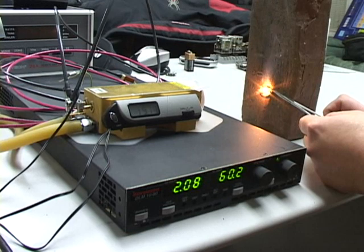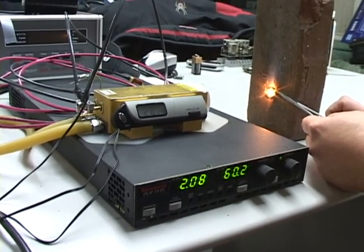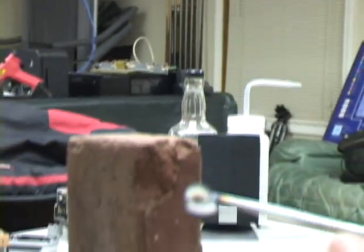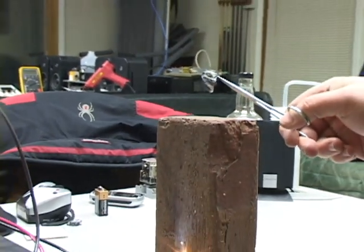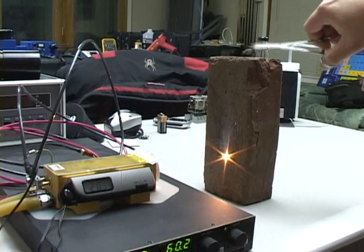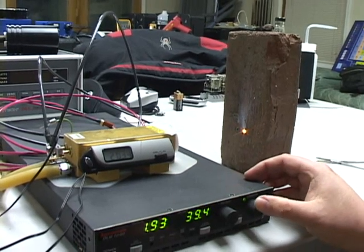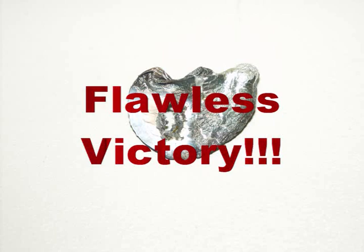That just shows you what kind of infrared energy we're dealing with here. And there's our penny with a hole right through it — there's some molten metal right there, probably zinc mostly since this is an 80s penny. Well, that concludes my video. If you have any suggestions on what you want to see me destroy next with this laser, just let me know and I'll give it a shot. The penny was kind of cool. Thanks for watching.